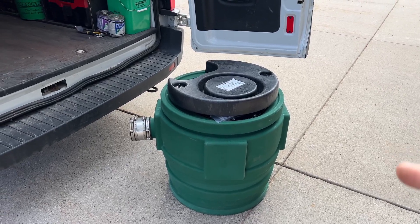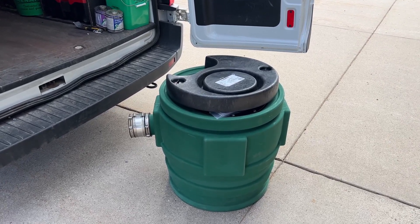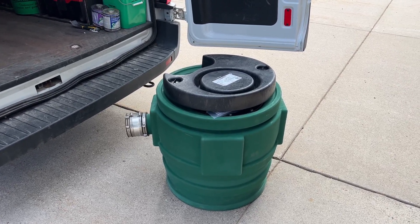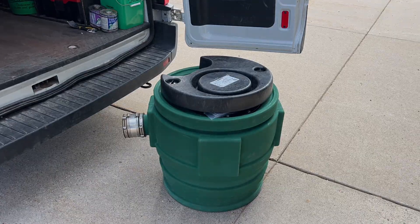Hey, check this out. This is Franklin Electric's Little Giant Pit Plus Jr. It's a super compact, pre-plumbed sewage ejection system. I'm going to give you the rundown right now.